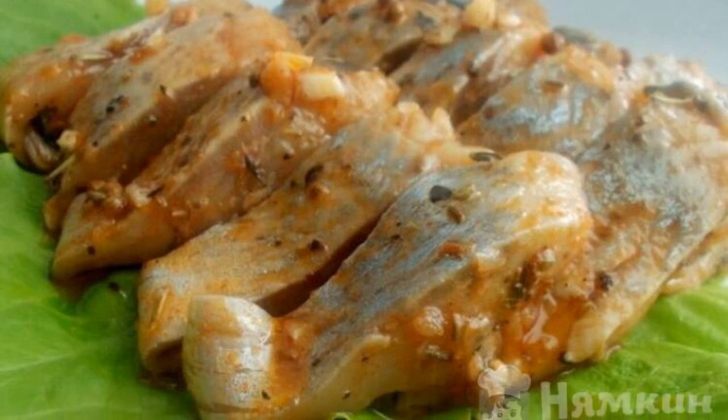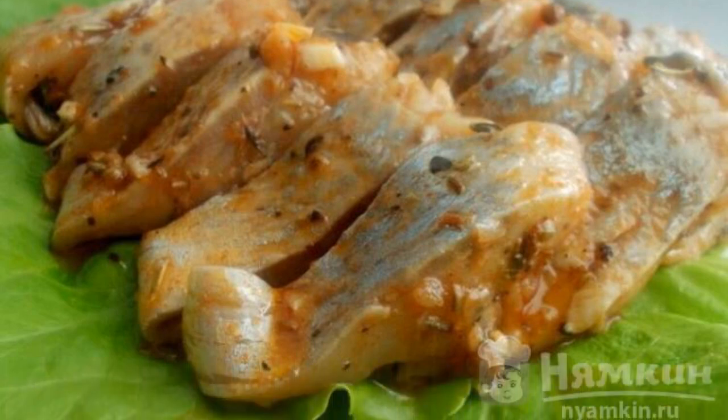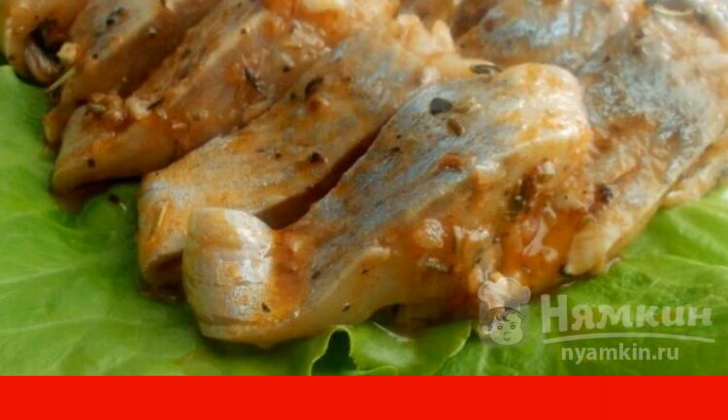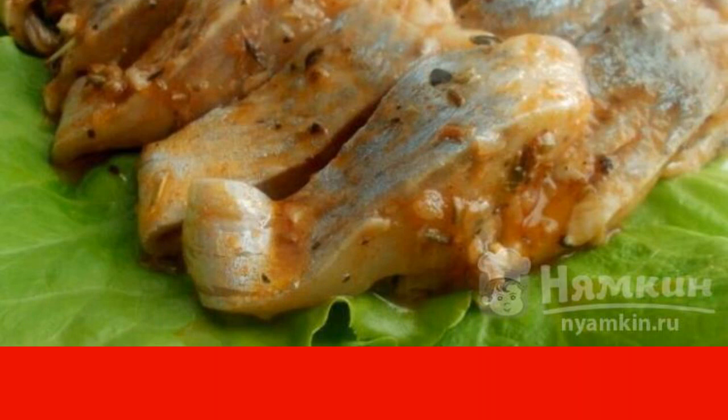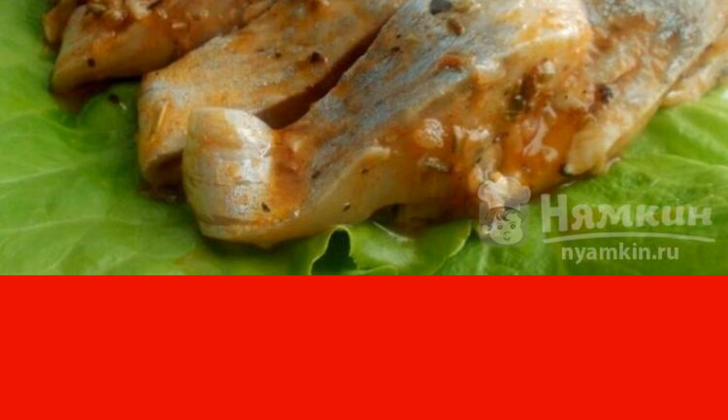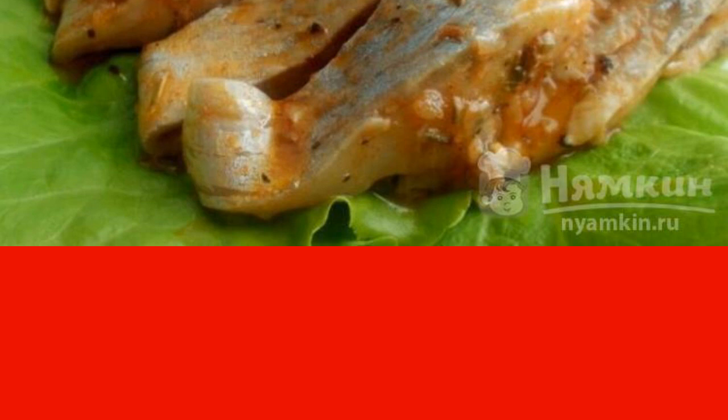In this recipe, I want to offer you an incredibly delicious and spicy marinade for herring in wine vinegar. The fish turns out to be very tender with a spicy aroma of herbs and spices. Such a herring cannot be compared with a store-bought one.